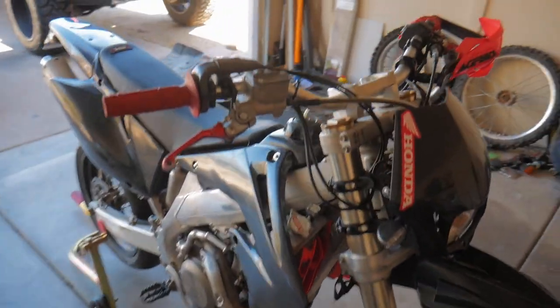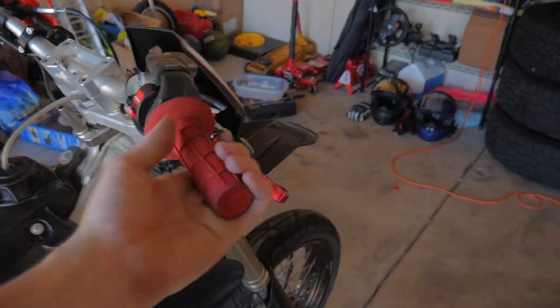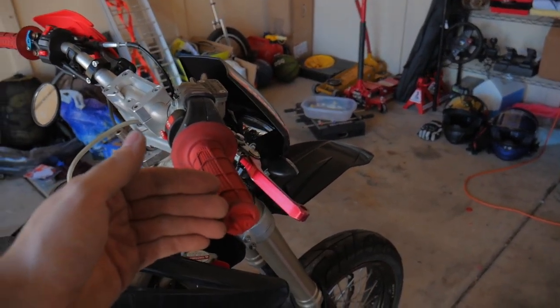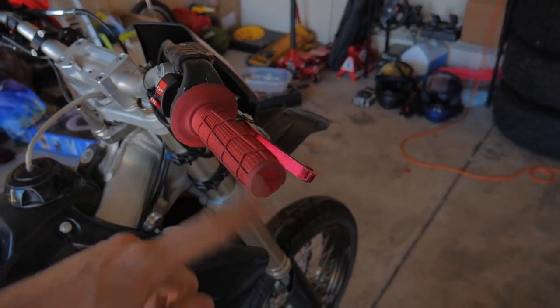The only real difference on the other side is that we have the throttle tube to worry about — this is the throttle side. We may have to move the controls inwards a little bit to make room, but we'll find out here in just a second once we cut the end of this off.